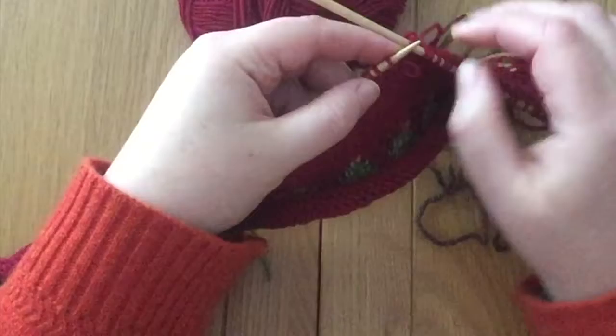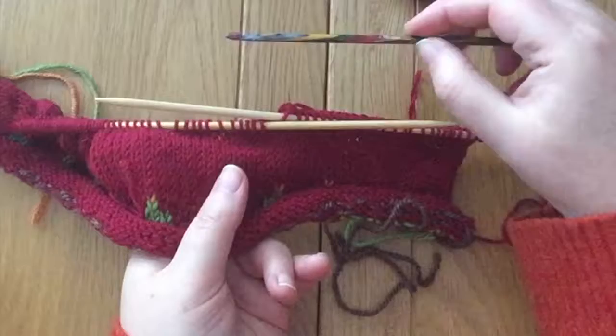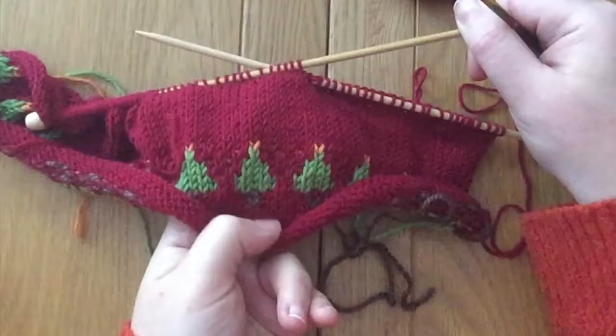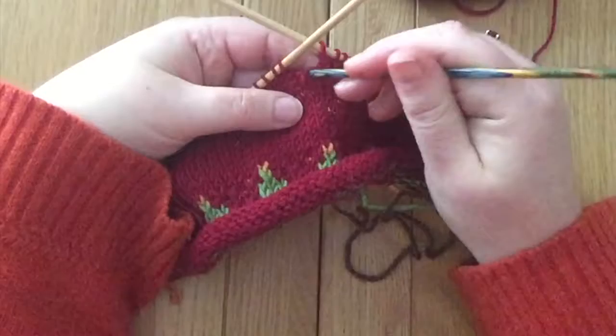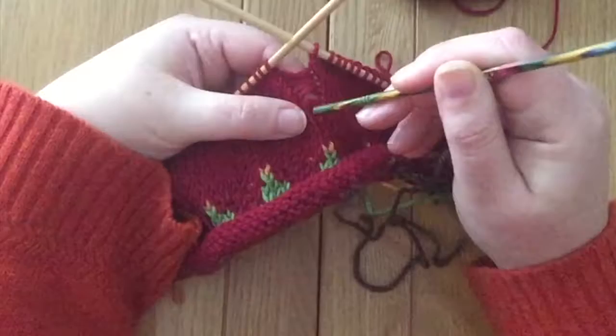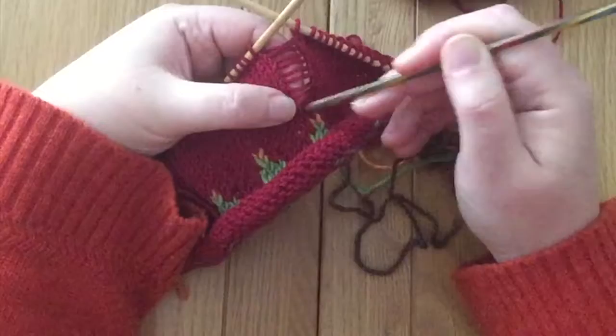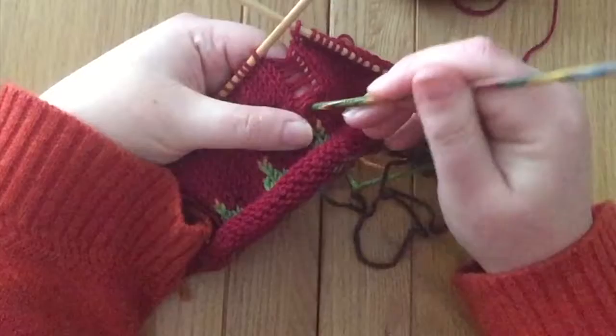I'm going to take off that stitch that needs to be unraveled and pull that needle out. Then I have my trusty crochet hook — it's exactly the same size as the knitting needles. You can use a slightly larger or slightly smaller size; it doesn't have to be perfectly fitted, whichever you feel comfortable using. I will gently, using the crochet hook — probably using the blunt end — just let that stitch unravel all the way down that column of stitches, giving ourselves all of those steps that we have to go back up when we recreate those stitches.